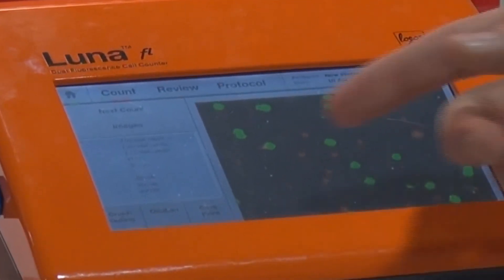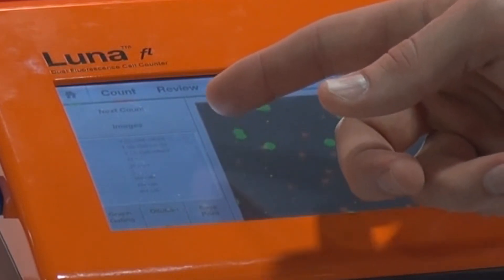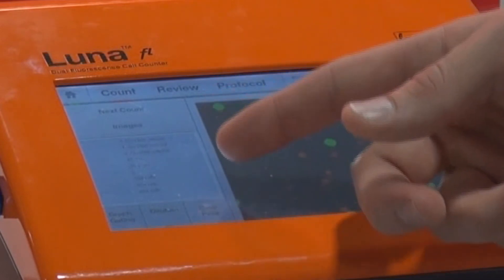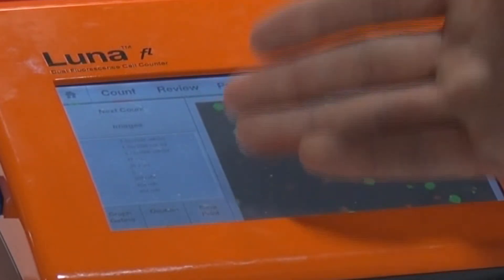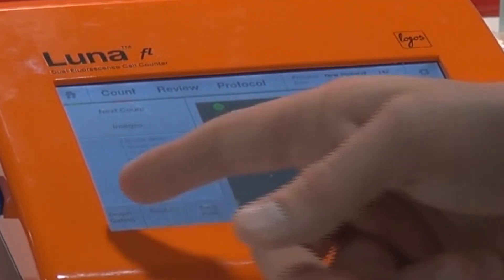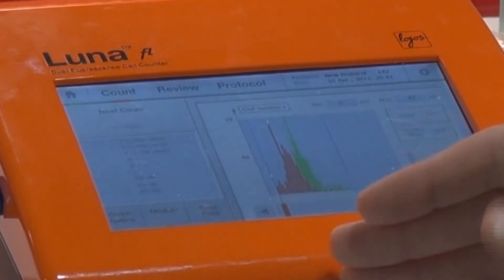After performing the count, the Luna displays all of the information on the left side of the screen, including the total concentration, the concentration of living and dead cells, the viability, the average cell size, as well as the total number of cells counted in the sample. For further analysis, you simply hit the graph and it will display your data in a convenient histogram.